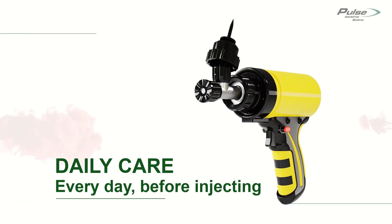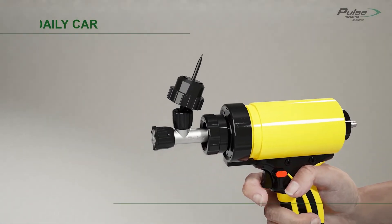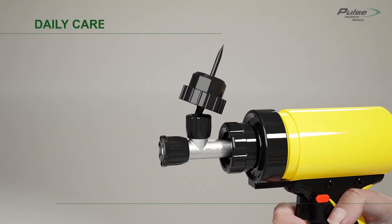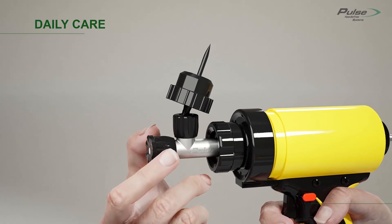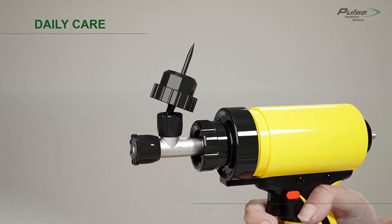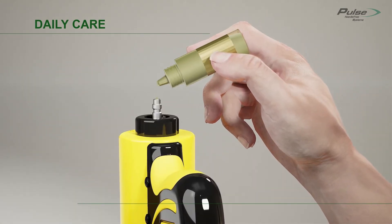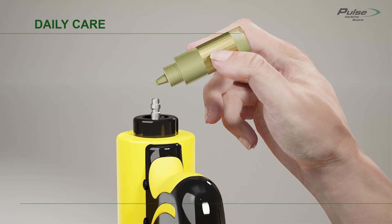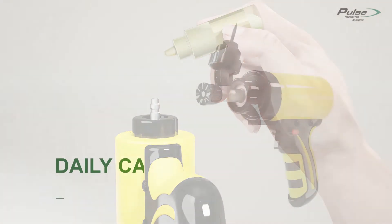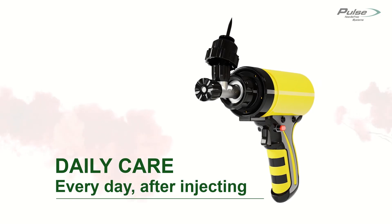The Pulse FX device does not require any replacement parts — all the device needs is some daily cleaning. Each day before you start your injections, ensure that the three nuts on the FX device are secure; just make sure they are hand tight, no tools are necessary. Then add three drops of Pulse lubricant to the air inlet. After the day's injections are complete, clean the device with vinegar and water.